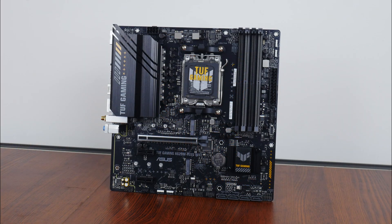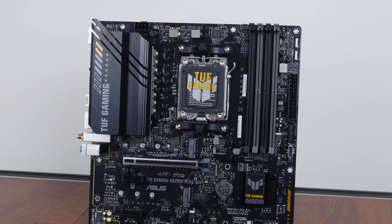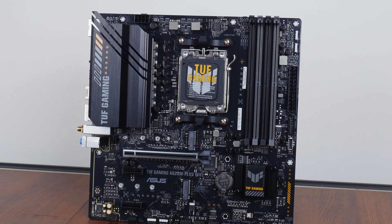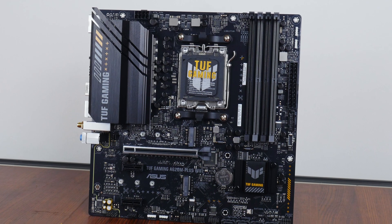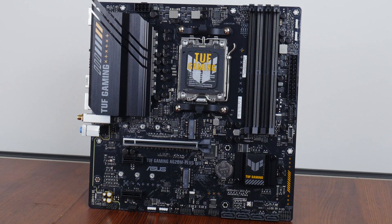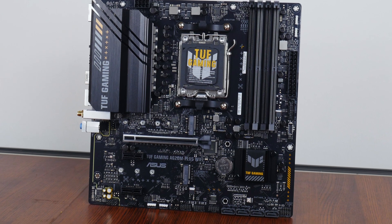Onto the board itself, we see that ASUS has gone for a black and grey colour scheme with touches of yellow, and we get military-inspired motifs all around that are pretty much in line with the TUF Gaming brand identity. Being a budget-oriented motherboard, it doesn't come with an integrated I/O shield design and has black coloured heatsinks all around.